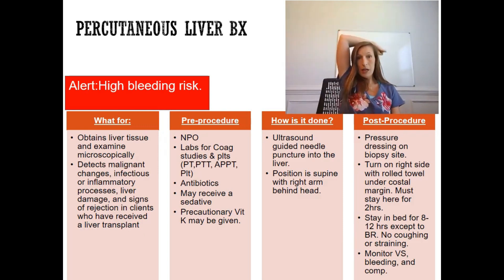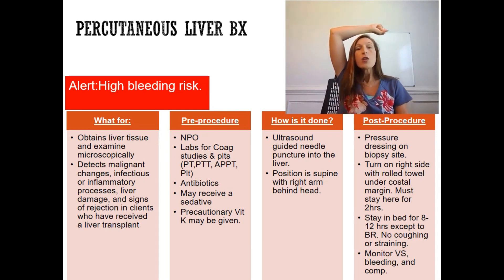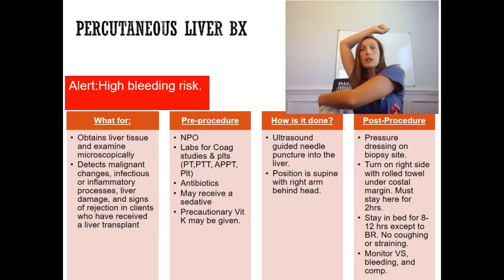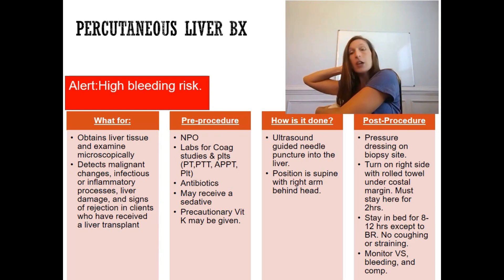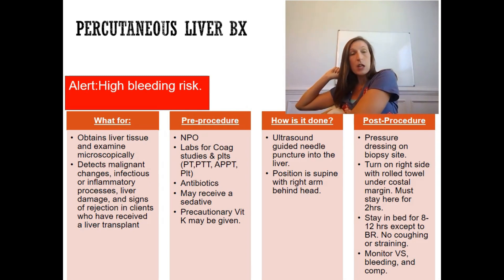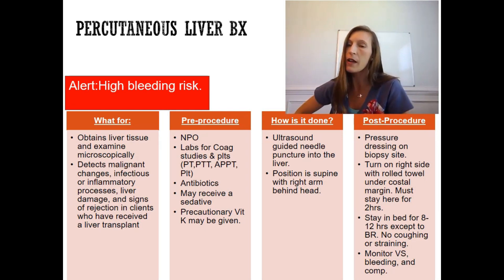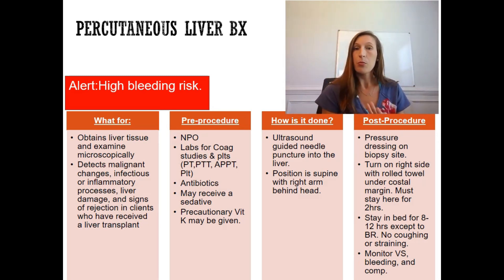Patient education summary: You will lie flat on your back with your right arm over your head. The physician will tell you when to hold your breath during needle puncture. Afterward, a pressure dressing and rolled towel will be applied, and you will roll onto your right side for two hours — no moving, no coughing, no straining. Then eight to twelve hours of bed rest. We will monitor the dressing and vital signs for bleeding complications.